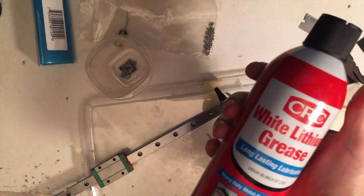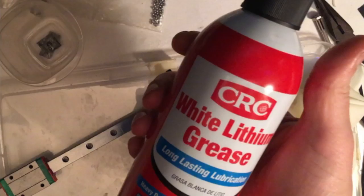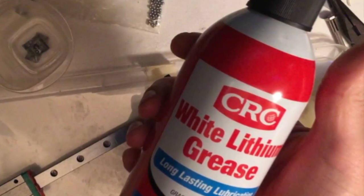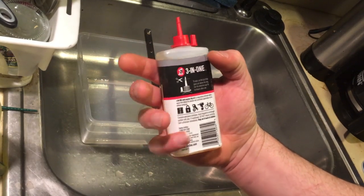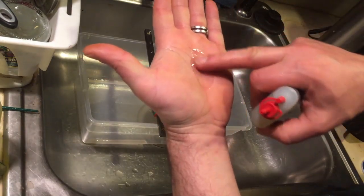Somebody brought up lithium spray as an alternative, and I think that would probably work out fairly well. It goes on kind of foamy — not super thick like a grease, but not super thin like a thin oil. I can't give it a thumbs up or thumbs down because I haven't tried it, but it may be worth trying. It would also be easier to use the spray-through flush method from the last video rather than completely disassembling and repacking with grease.